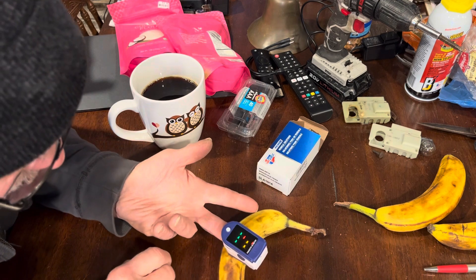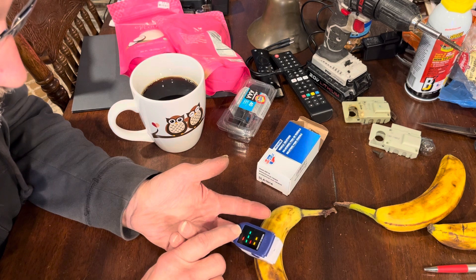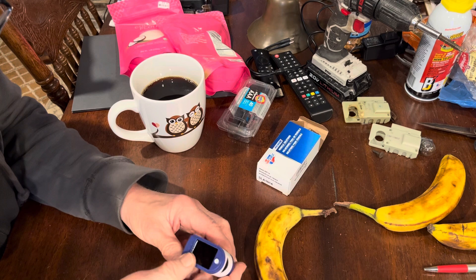Cheap Chinese shit. Dang it. Come on, come on, bastard. Get working there. Make me look like a dummy here now. Try the other finger — maybe that finger's dead.